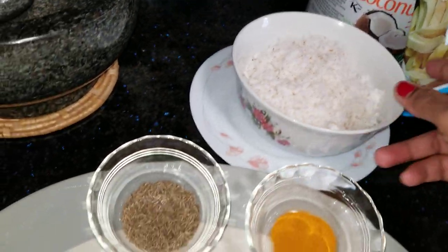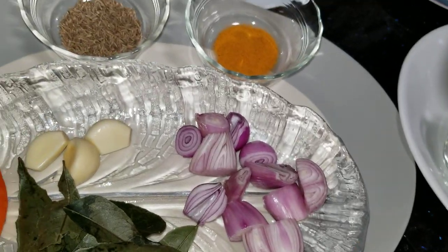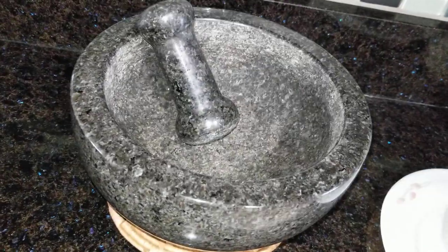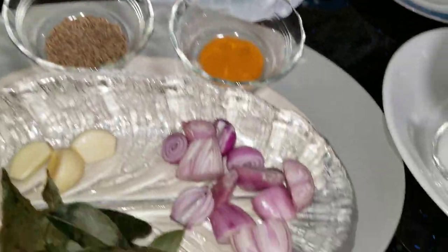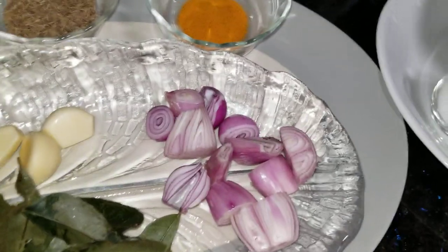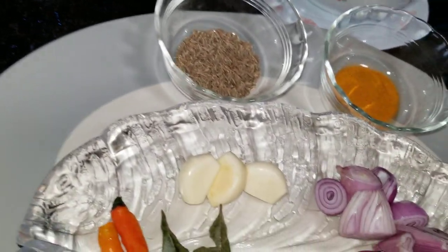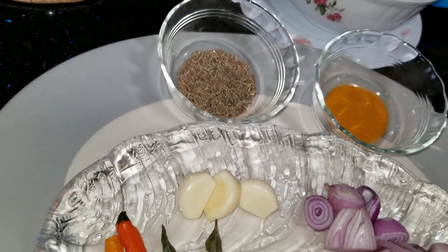I will put a little tin. This is the candlestick — I have 6-7 candlesticks. We cut the candlestick of 6-7 and we are going to cut 3 candlesticks, then add 3 candlesticks.